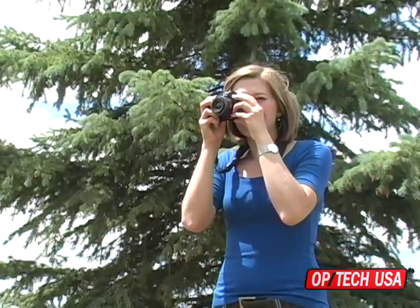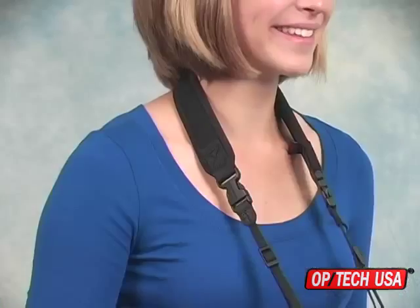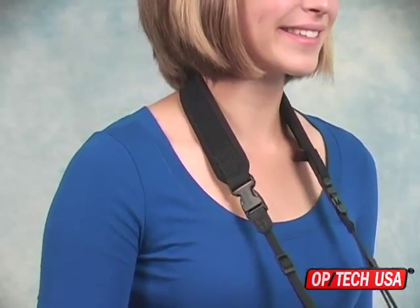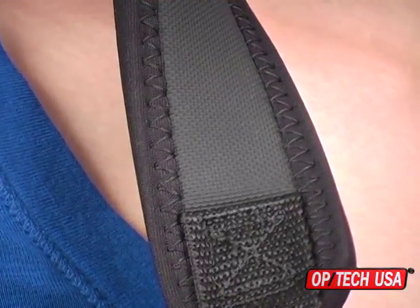The mirrorless strap from Optech USA is designed to accommodate cameras that are larger than a point-and-shoot but smaller than a full-sized SLR. It features a soft and comfortable neoprene pad with comfort stretch binding and backed with a non-skid surface that helps to keep the pad in position on your shoulder.